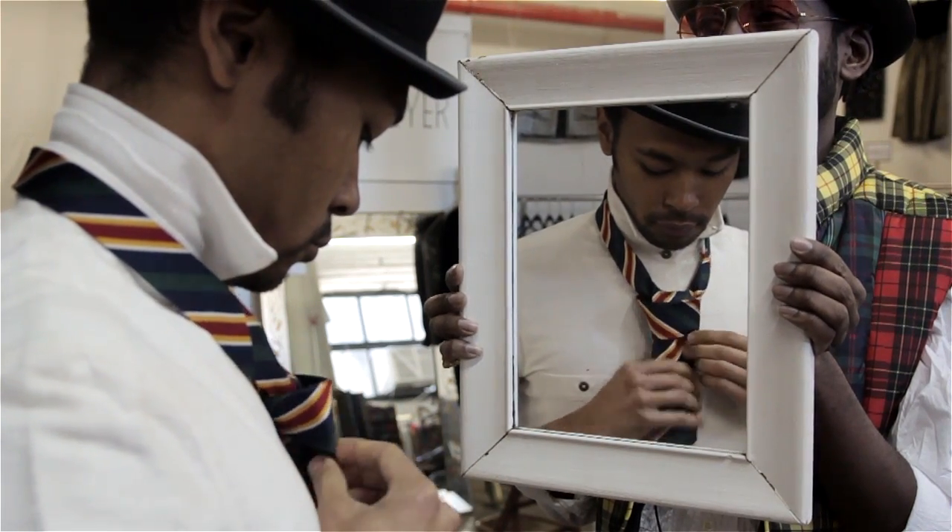I'm Aaron Tucker and this is How to Tie a Tie by Using a Mirror. In my professional opinion, unless someone else is tying the tie for you, the only way to tie a tie is by using a mirror.